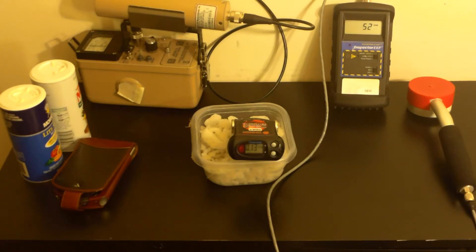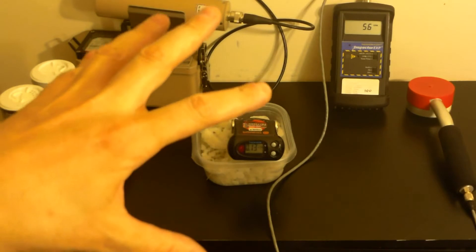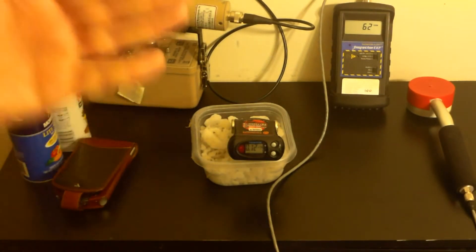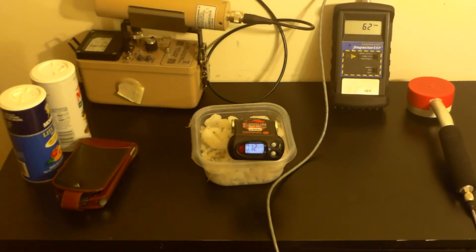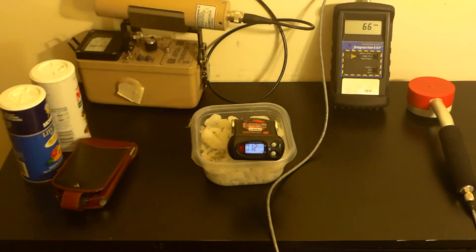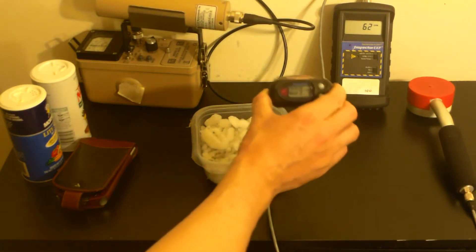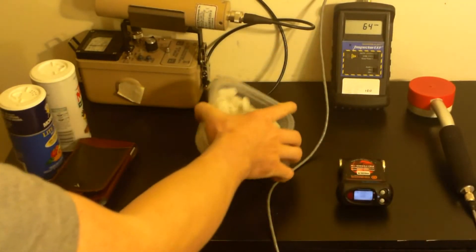The reason the argon-40 branch is interesting is that argon doesn't really mix up with most things. So when you have a rock that has potassium in it and it builds up argon over time, you can test the amount of argon, the decay rate of potassium, and how much potassium is in the rock. Therefore you can calculate how long the rock has been in a particular state — this is used for potassium-argon dating, a form of radiometric dating. But anyway, we're going to test with this little device.